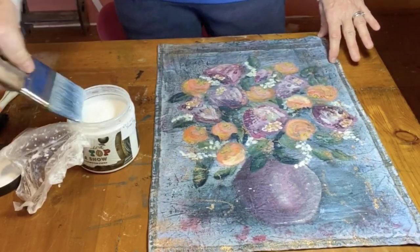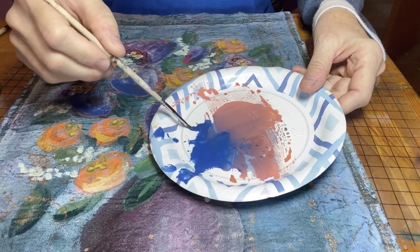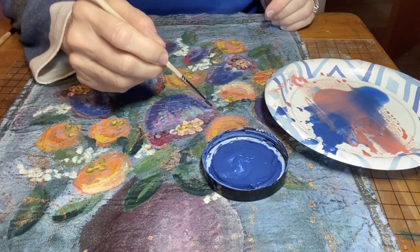I sealed this piece with a layer of Big Top Top Coat. Just when I thought I was done, I took a look and decided that the flowers were too matchy-matchy with the background, so I added just a bit of blue iris.